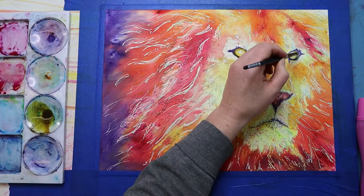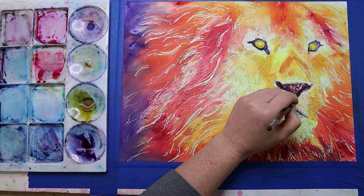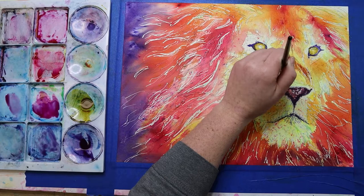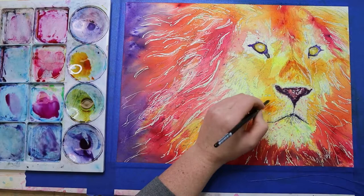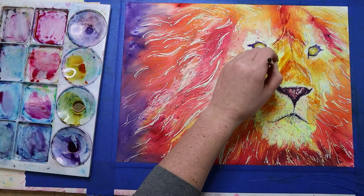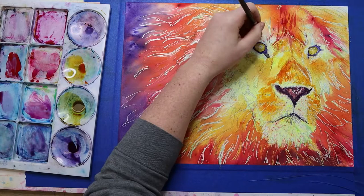Now I'm starting to block in the lion's eye. Lions have a dull yellow eye color, so I mixed up a dull yellow ochre-ish color with my paints, mixing yellows and purples together. The reason I keep the lion's eye color realistic is that when I keep the animal's eye realistic — whether I'm doing a bear, a dog, or whatever — it makes the picture pop more. It stands out on its own and keeps a sense of realism that allows our brains to believe it's the animal, while everything else can be more whimsical with color and shape.